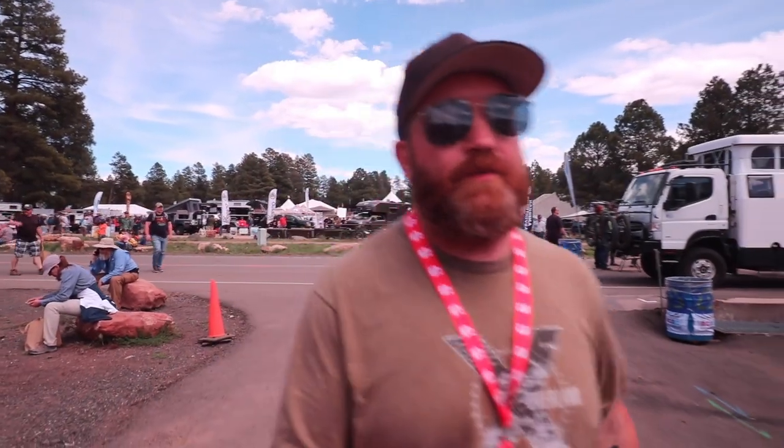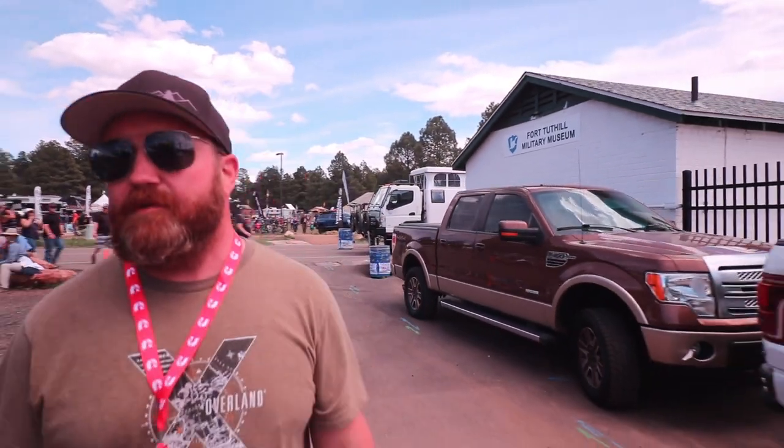It's day two of Overland Expo West 2019. We are walking around talking to different recovery gear companies, finding out about their products, and just kind of enjoying the day. It's a much nicer day, much nicer weather. Welcome to Trail Spin TV.